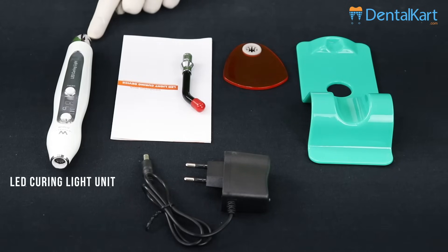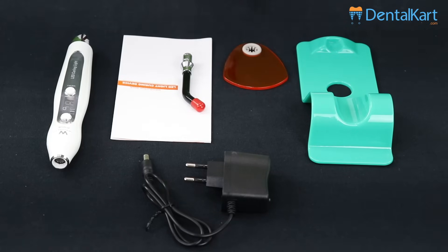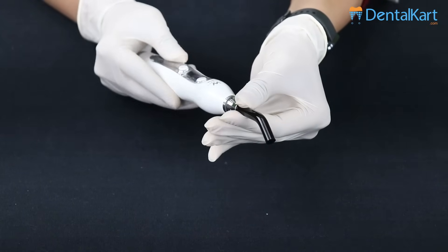This is the LED curing light unit, user manual, light guide stick, light protector, plastic stand, and power adapter. The light guide stick will be pushed inside the main unit by slight rotation.